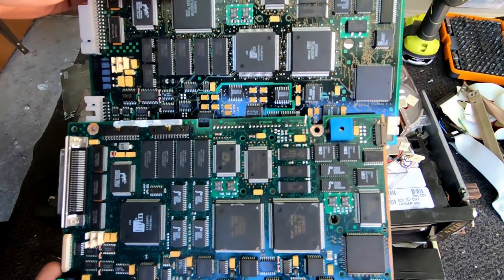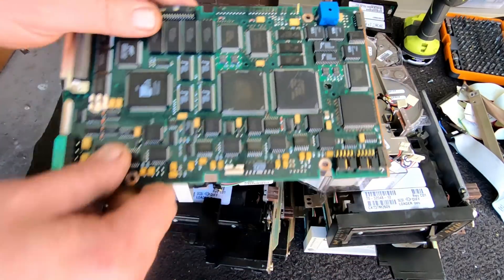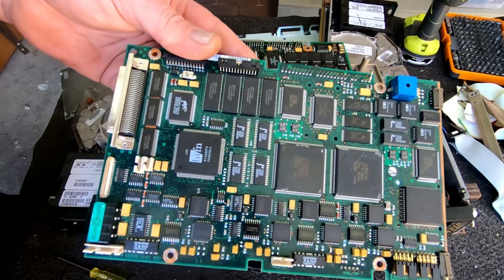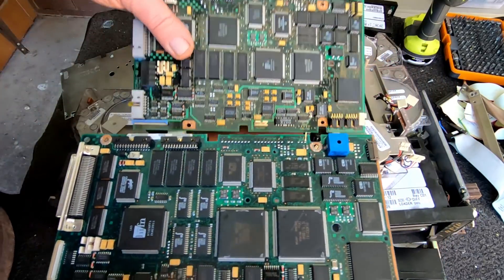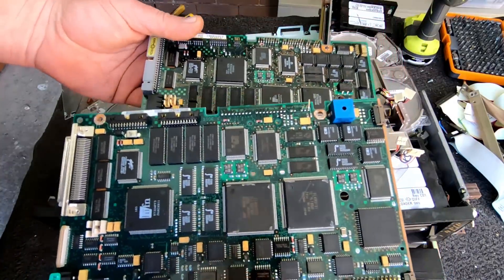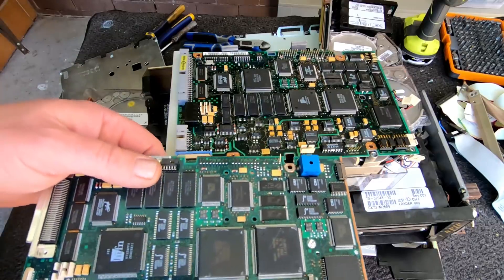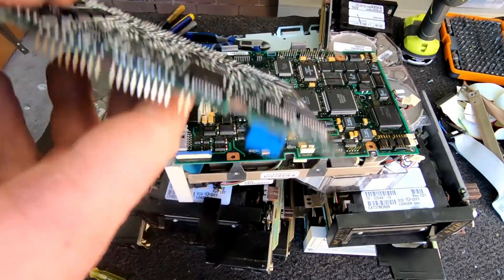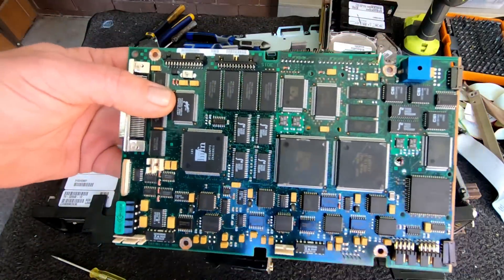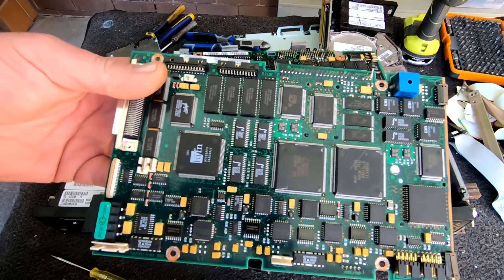They're slightly bigger than on the 4000 series. The board's exactly the same other than that. It just looks like it is a slightly heavier board as well, and obviously because it's got more heavier chips. On the back - a bit more. Really nice - a beautiful board for complete depopulation.